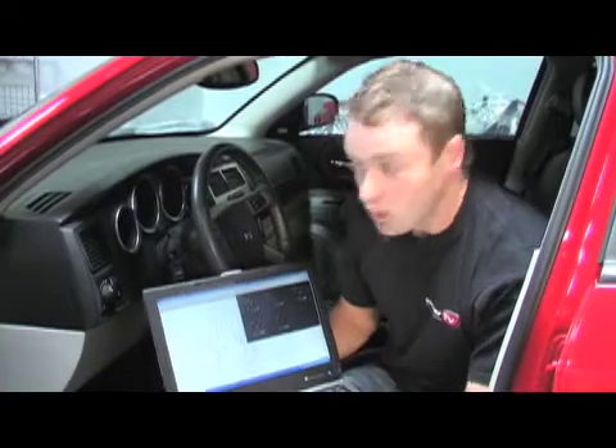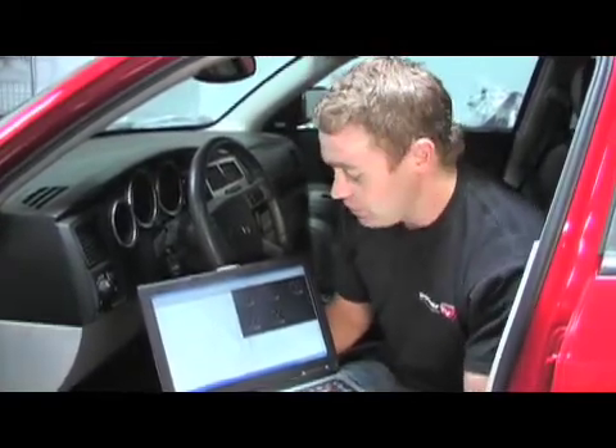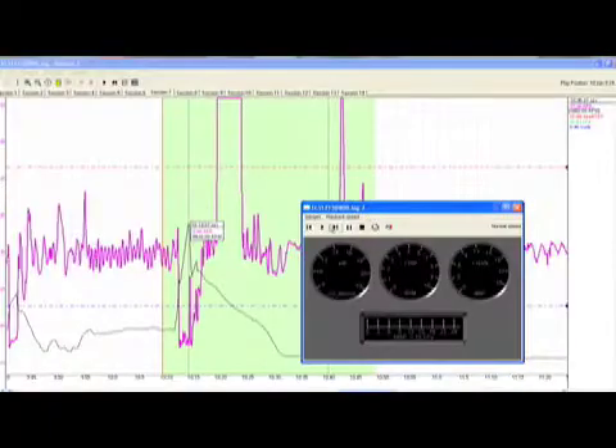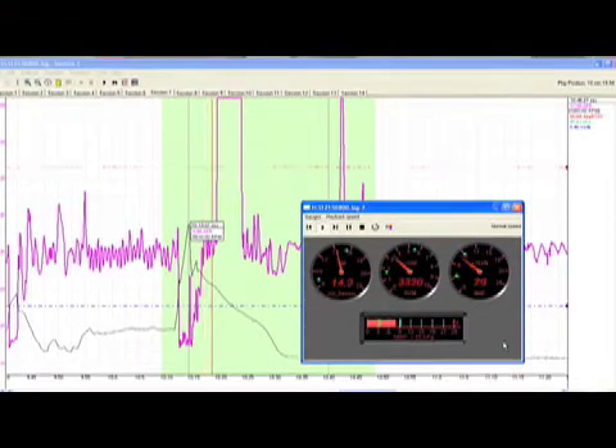The guys at Innovate have a complete step-by-step manual on how to use LogWorks. In essence, it allows you to review your data either by time or RPM on any Windows-based computer. Rather than going into all the capabilities of this system, we want to show you a few screenshots of how you can review your data from a logged run, including the OBD-II parameters. This is typically the kind of depth you'd see on a $2,000 data logger, but not anymore.